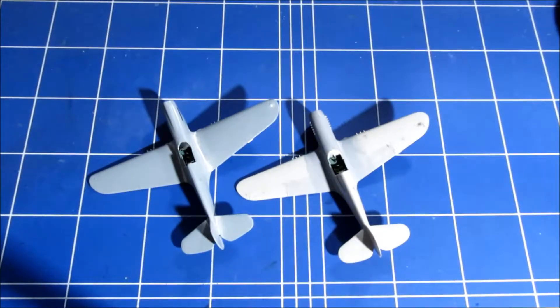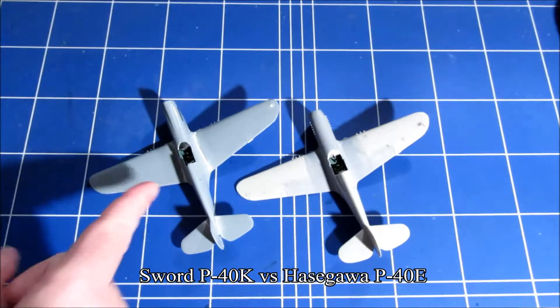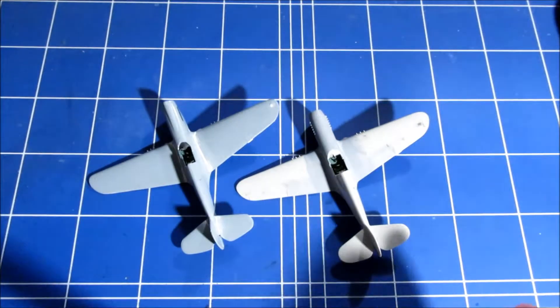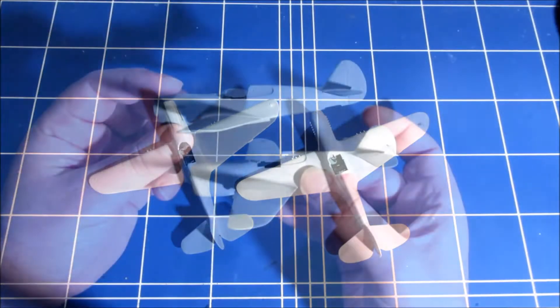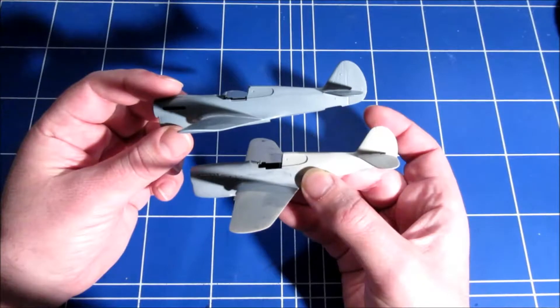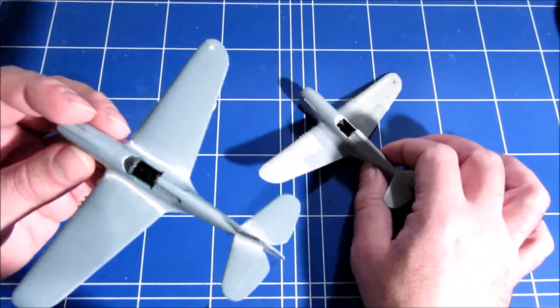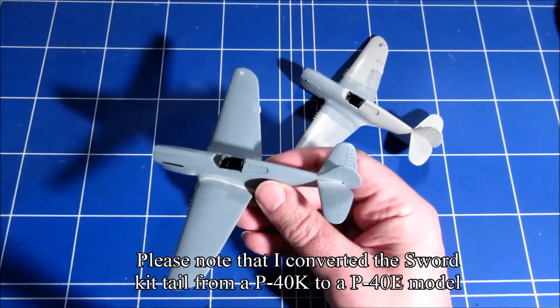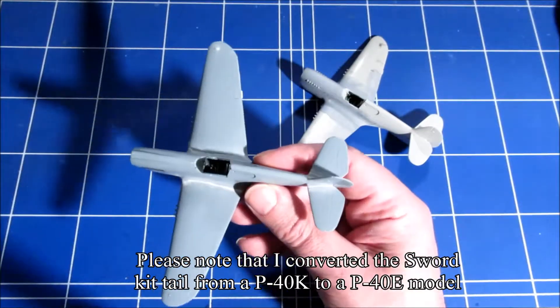I want to make a short comparison between the S.W.O.R.D P-40 and the Hasegawa P-40 as to which one is the best. Now I must say it's a close call. The S.W.O.R.D plane was released like 6 years ago.